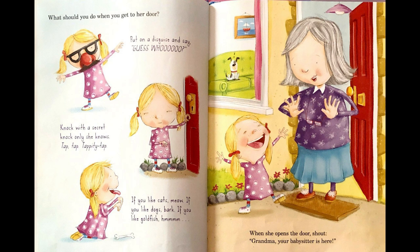If you like cats, meow. If you like dogs, bark. If you like goldfish, hmm. When she opens the door, shout, Grandma! Your babysitter is here!